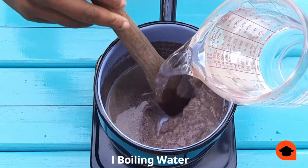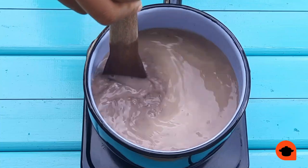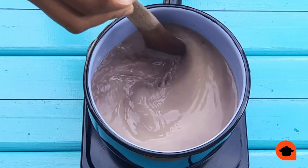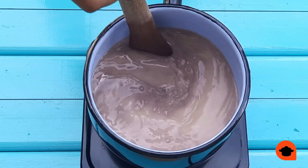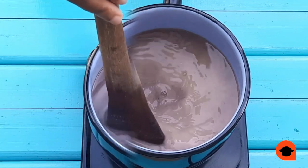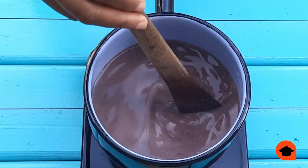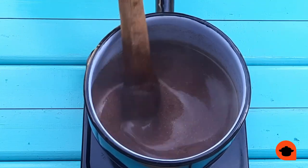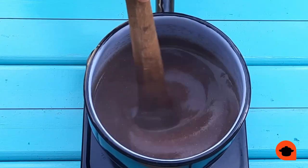Next, I put my pot on high heat and add 800 ml of boiling water whilst stirring simultaneously. As I start off, I have this creamish substance on the top of my mixture. The closer I get to boiling, it is going to disappear and I'll have a more uniform color. The color is becoming more uniform and we're now waiting for it to thicken. My mixture is thickening and at any moment it will start boiling, or as we call it in Shona, Kuchata.